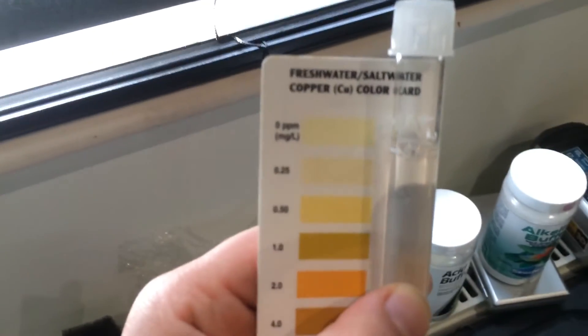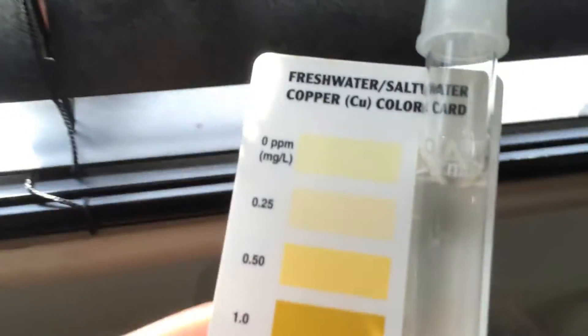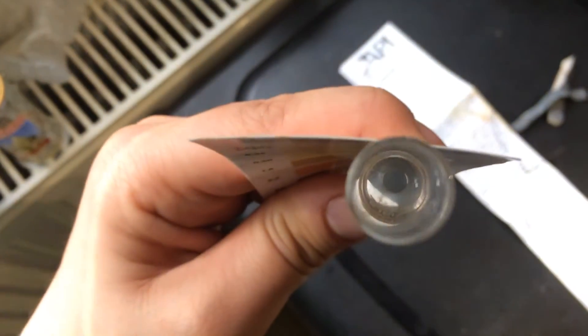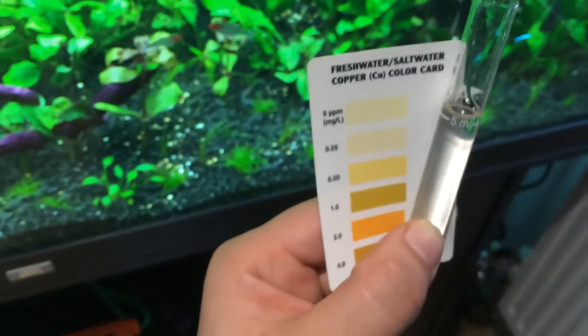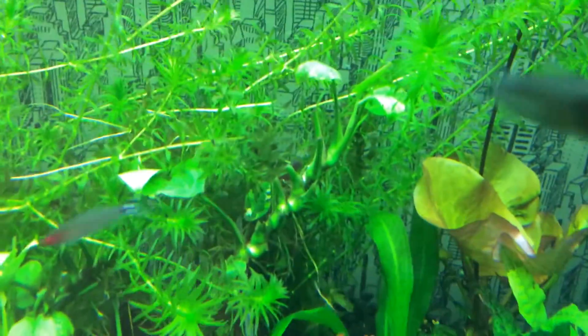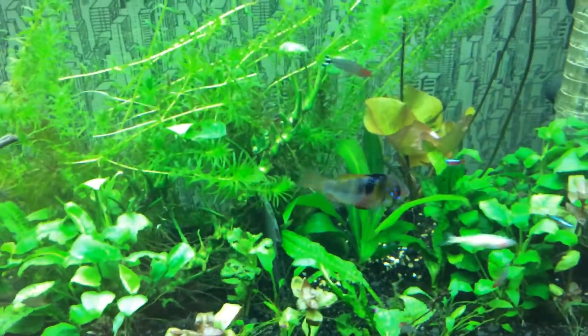Shake it a little and wait one minute for the color to develop. After just over a minute, I don't think it's changed color at all, so I'm guessing it's zero copper. I'm hoping that means the plants are absorbing all of the copper, which is a good thing since I've got four or five shrimp in there and copper isn't good for them.